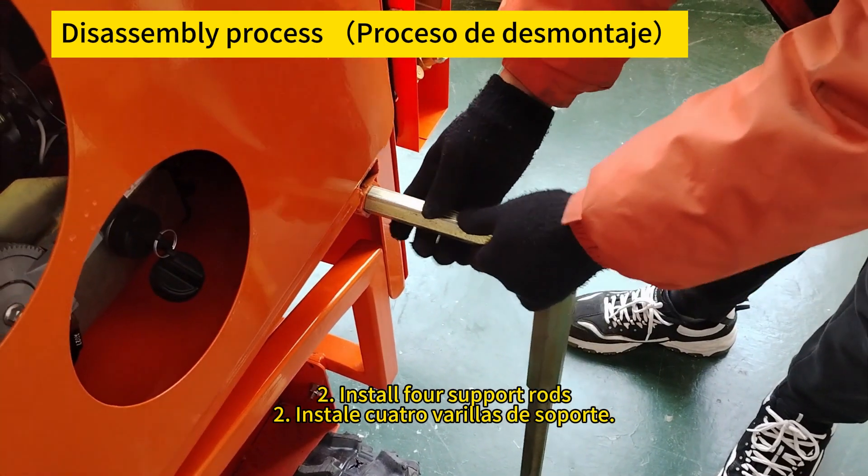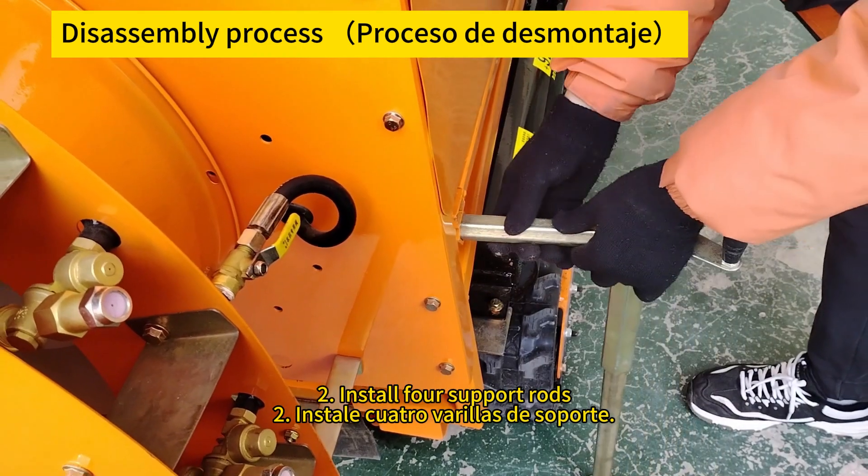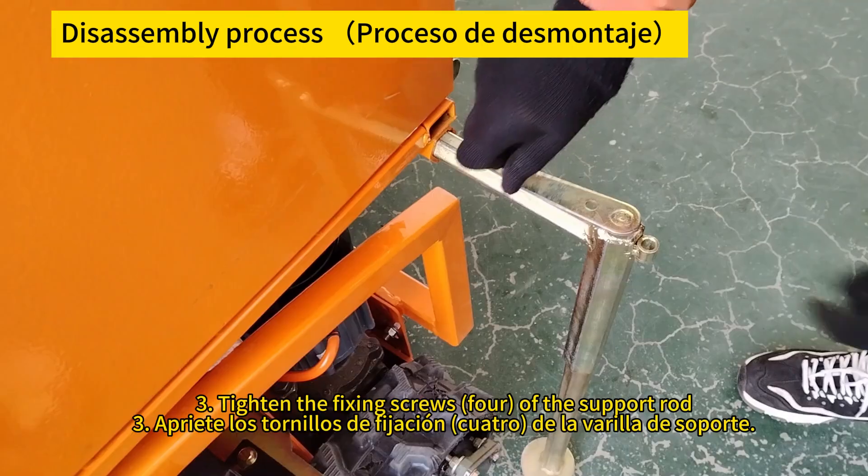Tighten the fixing screws — four — of the support rod. Apriete los tornillos de fijación de la varilla de soporte, cuatro en total.